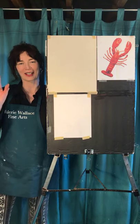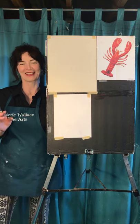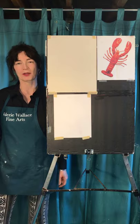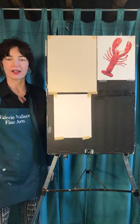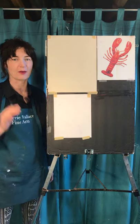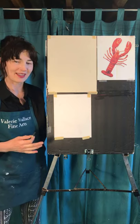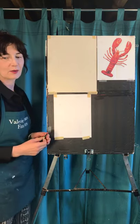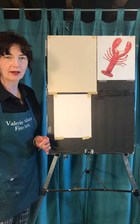Hey everybody, it's Valerie from ValerieWaltzFineArts.com here in Orono, Maine. I'm in my basement studio and we're going to do a drawing of a lobster recommended by Becky Lopez Unito. Hey Bex, how are you? And you know, it's a Maine thing - if you want to be cool and be like you're from Maine, then you want to draw a lobster.